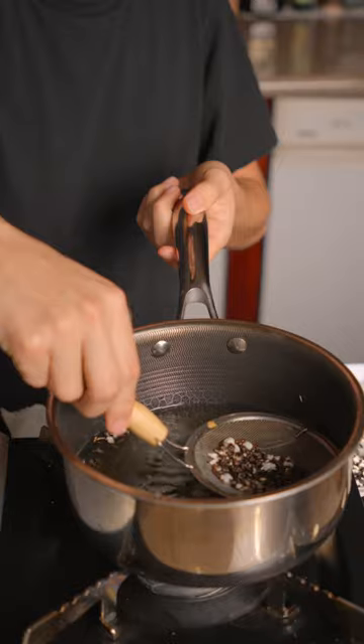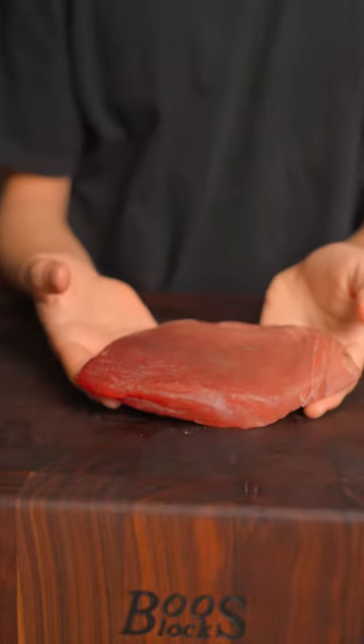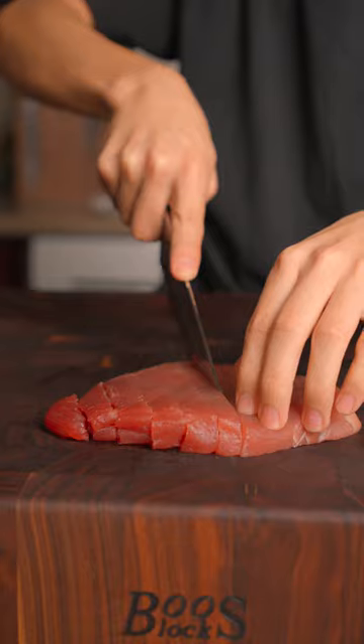Add in your forbidden rice. Now we'll strain it. Beautiful Aki tuna fillet from Fulton Fish Market. We'll go ahead and cut it up into cubes and into a bowl.